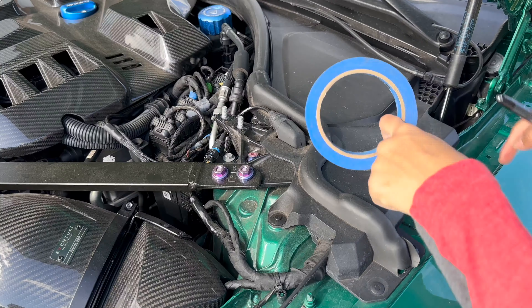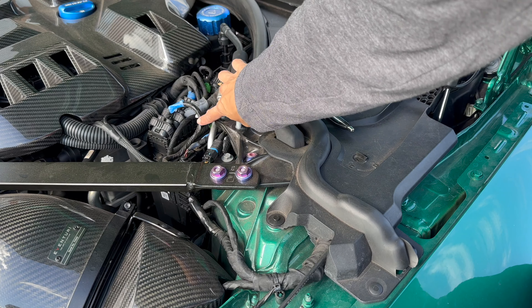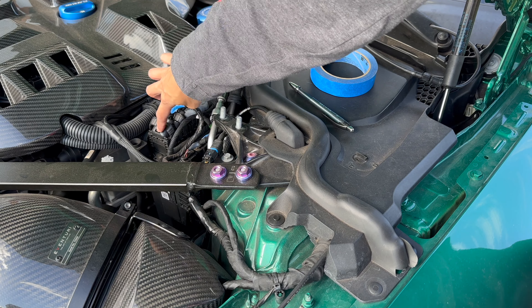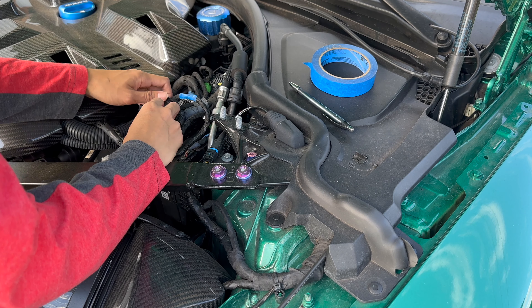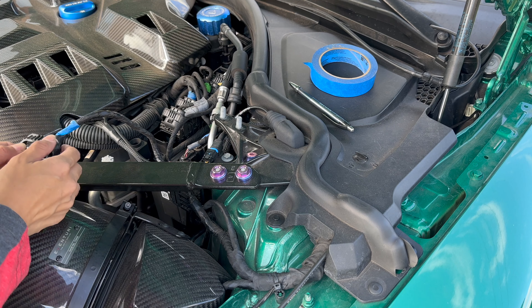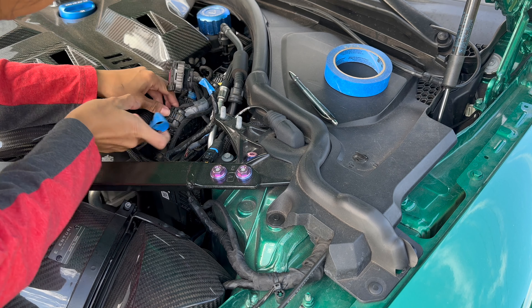Alright, so we're going to go ahead and disconnect all six of these connectors. I got myself some masking tape and a pen so I can label them, because it's important not to mix them up when you put the ECU back in. You press down on the tab and pull — it should come right out, just like that. One is out.